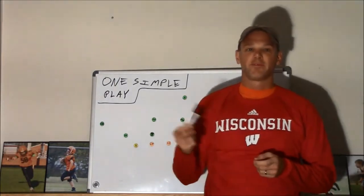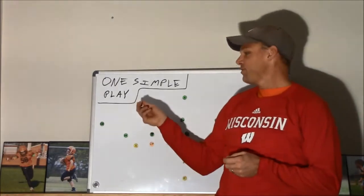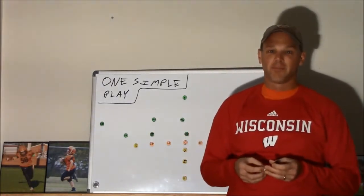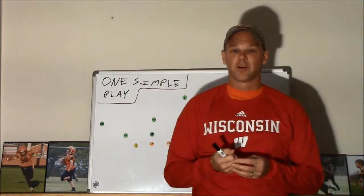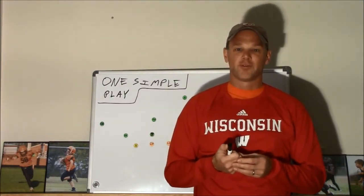Just before we get started, a shout out to Coach Thomas McPherson — Coach Mack — who's standing in front of a whiteboard drawing up plays. That format is where I borrowed this from. If you haven't subscribed to him on YouTube already, you really should. Coach Thomas McPherson — if you're a football junkie, there's lots for you to take in there.